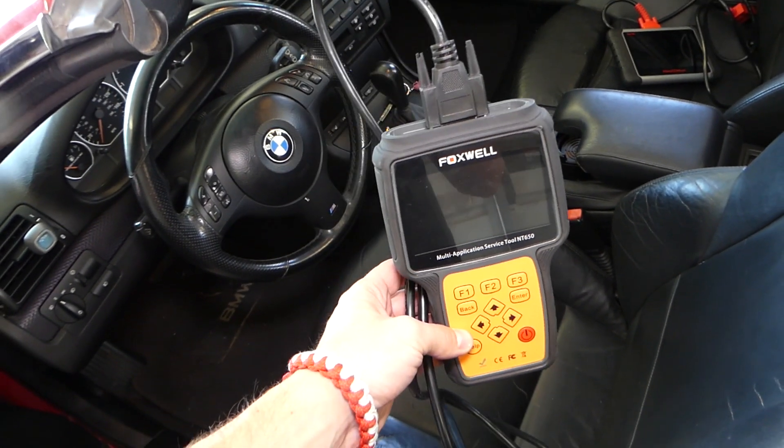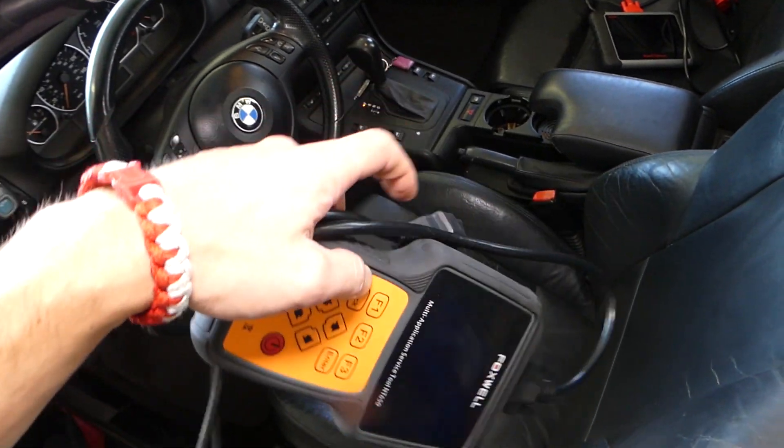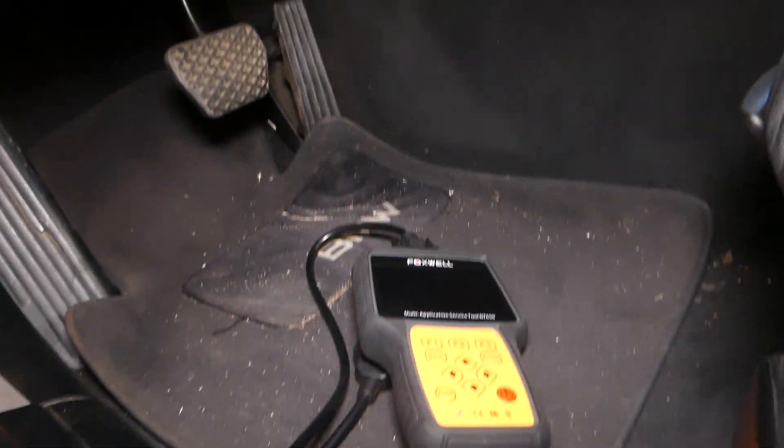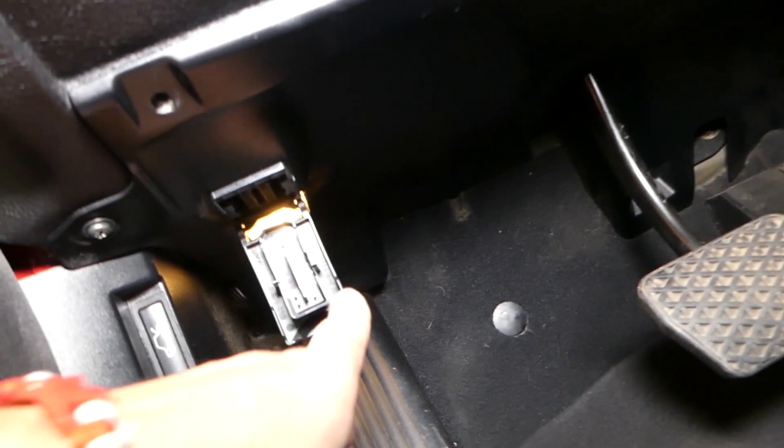This is the tool that we'll be using — all that will be listed in the description of the video below. We need to find our OBD port, right there, and connect the tool.